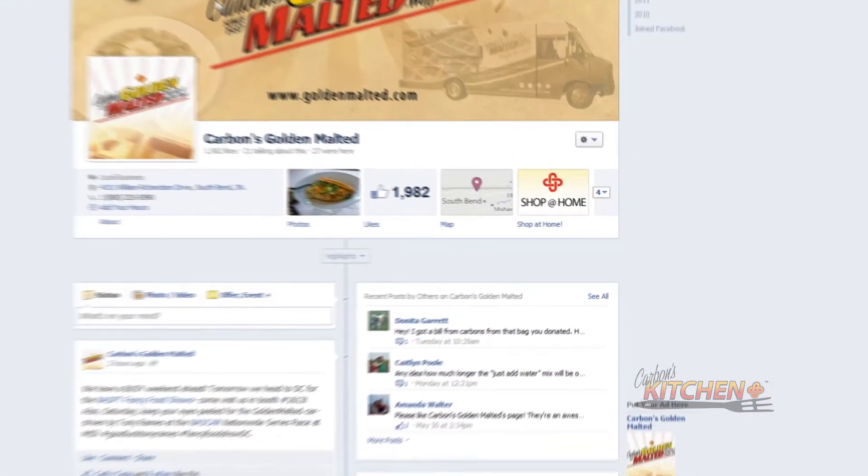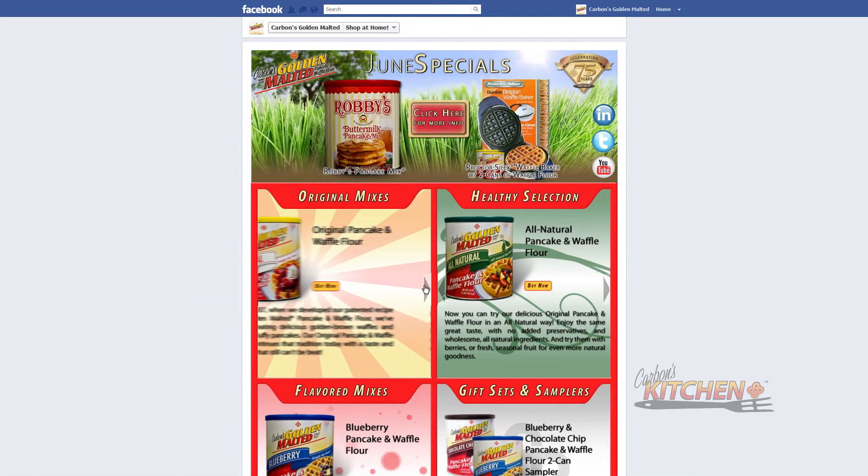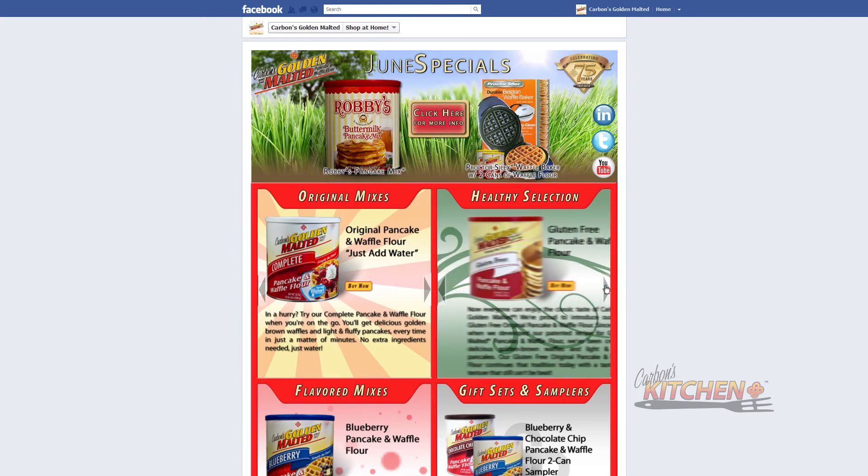Thank you for watching this edition of Carbin's Kitchen. Remember that the original mix and other delicious waffle flours are available on the retail portion of our Facebook page. Also, check back periodically for new episodes of Carbin's Kitchen and other great videos from our social media team. I'll see you next time.